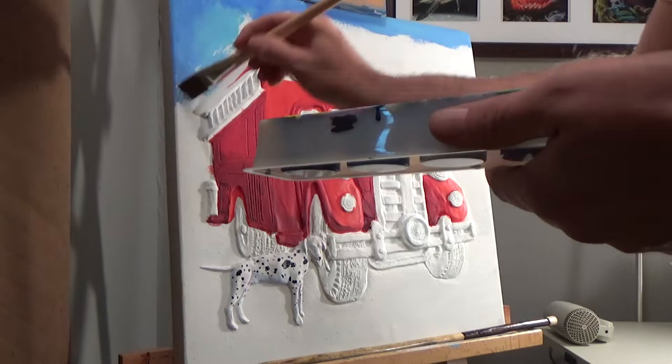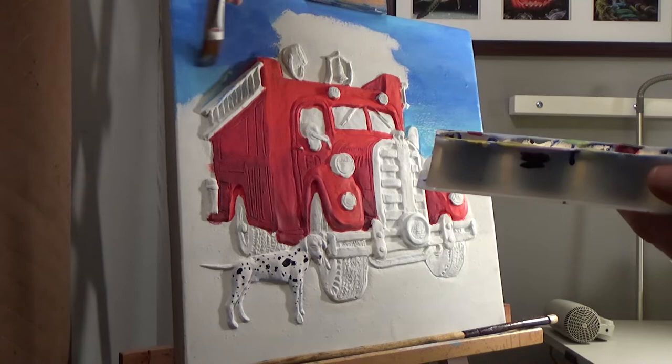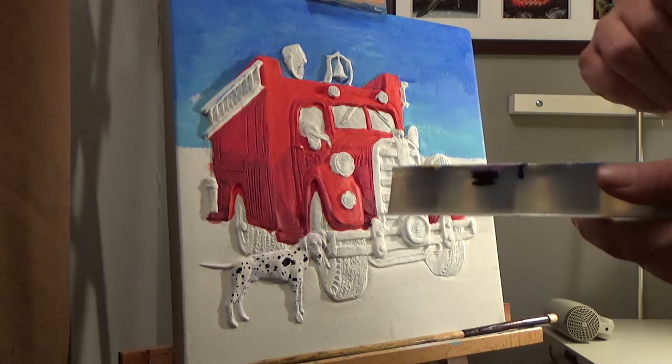I've done a bunch of other stepping stones for him already, which sit on the area in front of our barbecue. But they all had pre-made carved or imprinted backgrounds, so it was really just a decision of what to paint and what color. This stepping stone has the fire truck and the dalmatian, but it didn't really have any background to it, so obviously I had to make up my own background for it.